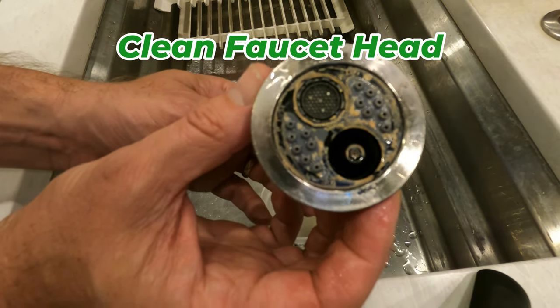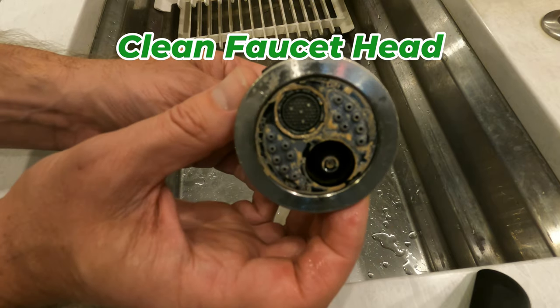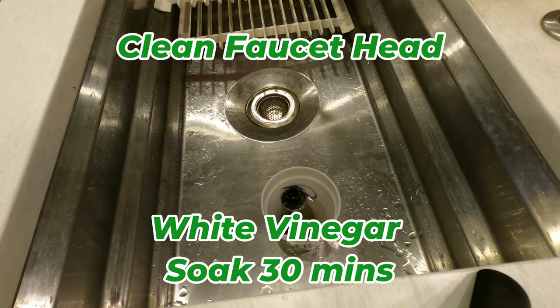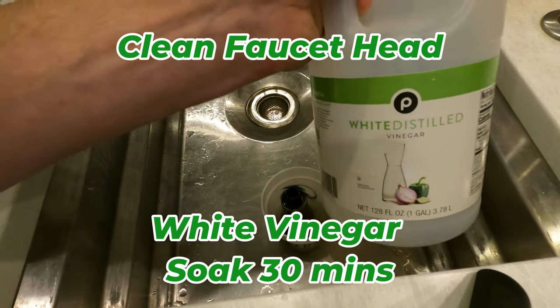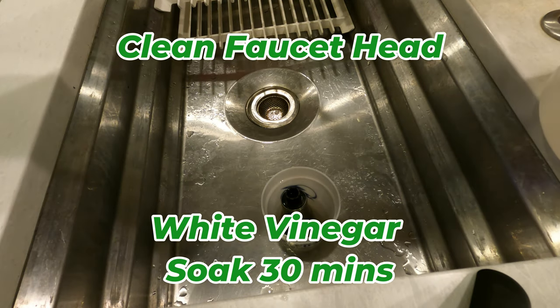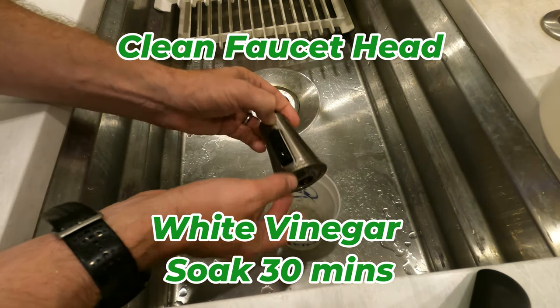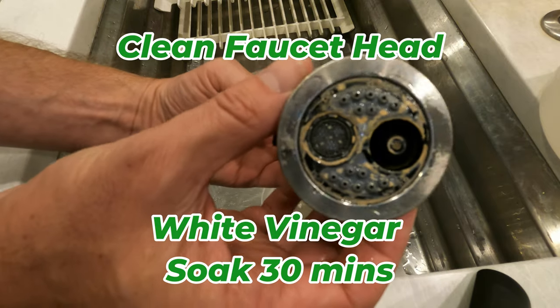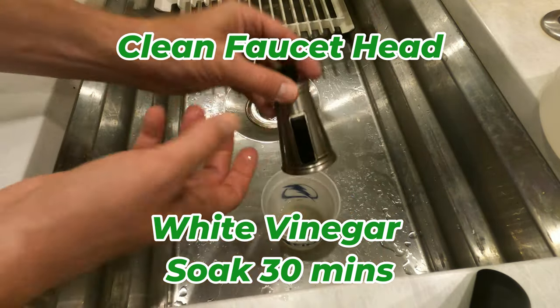Get it cleaned out. So what I'm doing right now is I'm soaking it in vinegar — white distilled vinegar. I'm going to do it for 20 to 30 minutes. The idea of the vinegar is it's supposed to kind of break up some of this calcification and this hard gunk that's stuck on the bottom here.